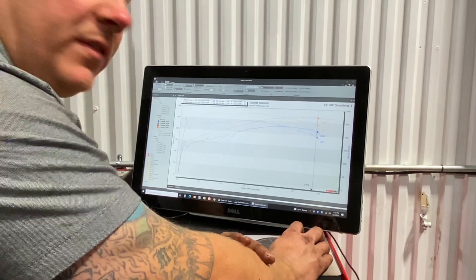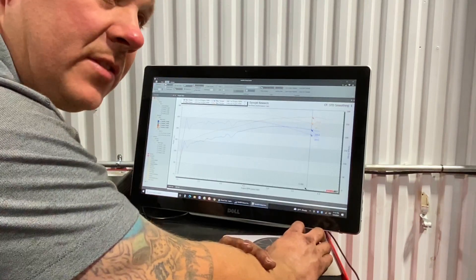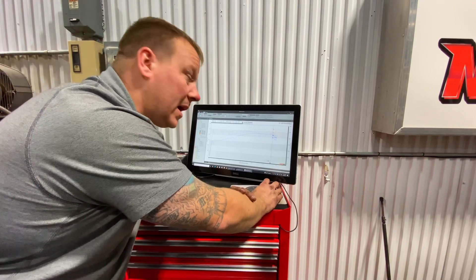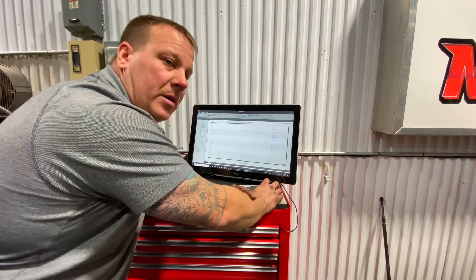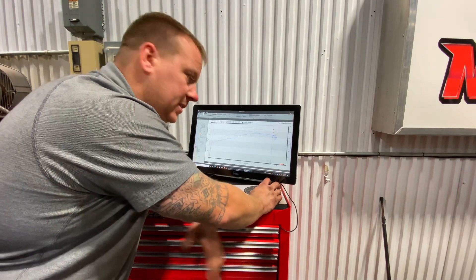So we're up 45, 50 wheel horsepower at the peak to the tires. It's still on 87 octane, so it's relatively low on timing. Still the factory air box, and it still has a mechanical fan on it too. So this is just a bare bones basic result.